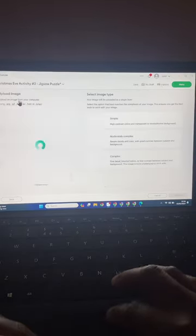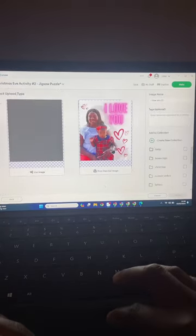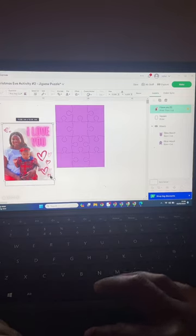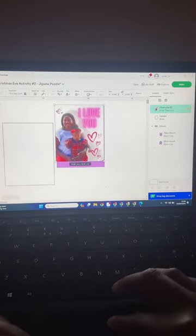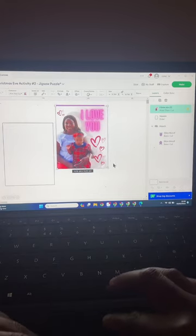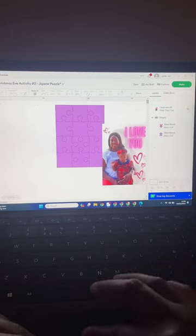I upload the image I want to use onto Cricut Design Space. Crucial part here — make sure you click on 'Print then Cut' and add this to the canvas. I size it to the size I need for the jigsaw puzzle. You can just change this in the dimensions or you can manually do it. Once I'm happy with the size I get rid of the little square box on the side — I don't need it.